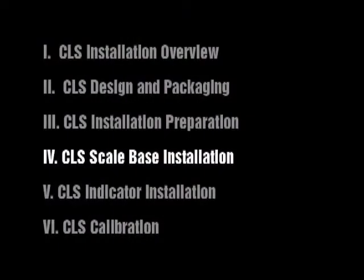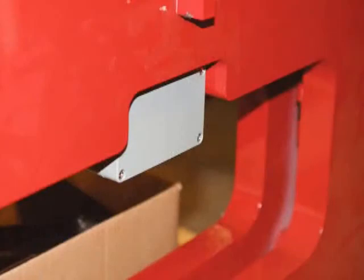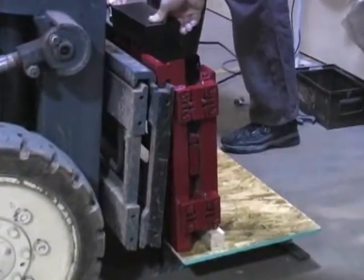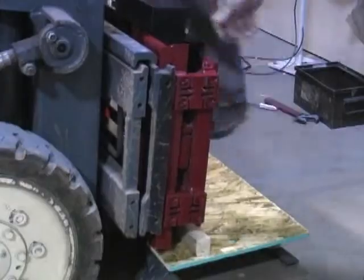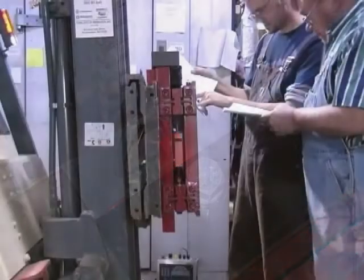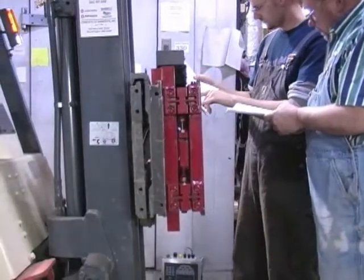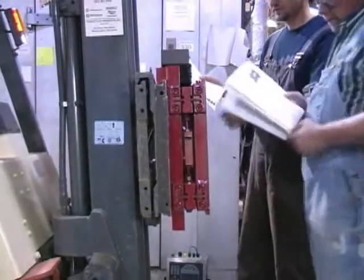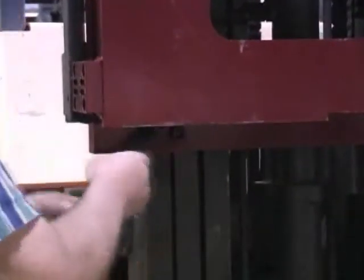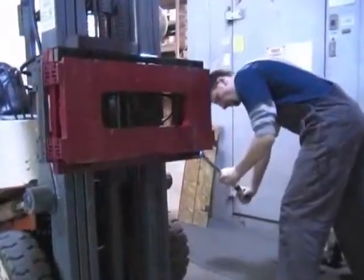CLS Scale Base Installation. Seal the two-channel i-cube junction box if it is to be used in legal-for-trade applications. Make sure the tines are removed from the forklift, then move the forklift close to the pallet and scale. Carefully and slowly raise the carriage so that the top cleats of the scale hook onto the forklift carriage. Ensure that the anti-shift centering pin on the scale assembly is aligned with the center notch on the forklift carriage. Tilt the mast backward to catch the scale assembly and carefully raise the carriage to a comfortable working position. Attach the bottom cleats to the bottom of the scale assembly so the lip of the cleat is behind the carriage. Torque the bottom cleat retaining bolts to 125 foot-pounds.